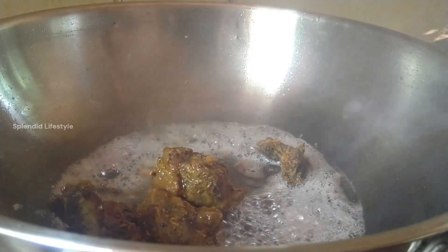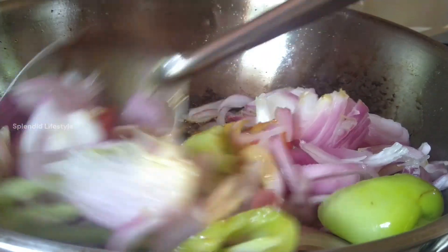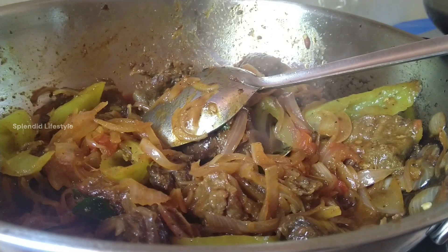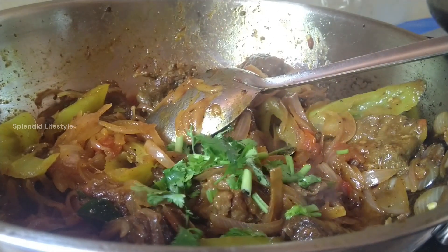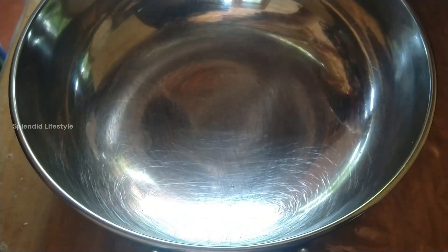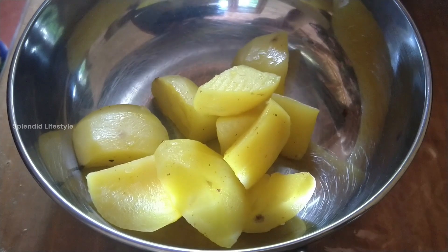This recipe is made with beef sambal. The beef sambal recipe is linked in the description below. This is a restaurant-style potato fry recipe — it is cut and dried, and very high level in taste.